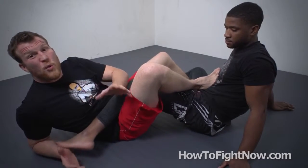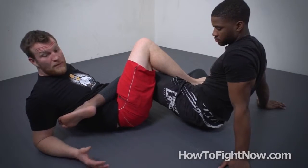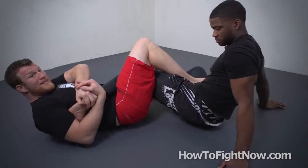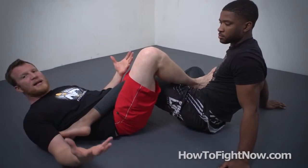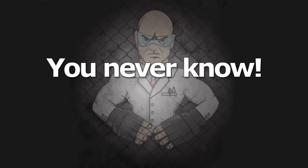A heel hook is what's known as a twisting ankle lock, meaning quite simply that if I clamp Deed's upper leg in place and I twist his lower leg and his heel, that's what applies the move — tearing his ankle ligaments and then his knee ligaments. Or sometimes his knee ligaments first. You never know.